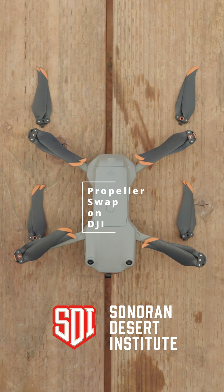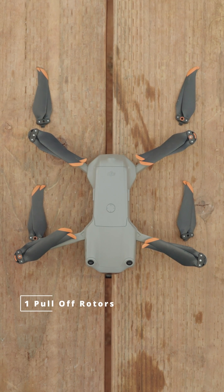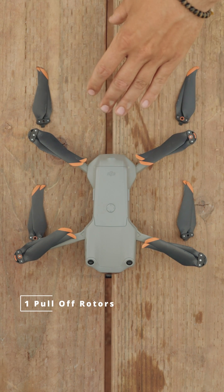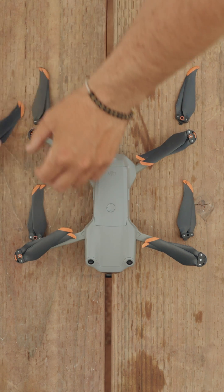In today's tutorial, I'm going to show you how to swap the props on a DJI Air 2S. It's super easy and shouldn't take much time at all. All you have to do is pull off all of the rotors and set the old ones aside. You just push down and then twist and then they come out.